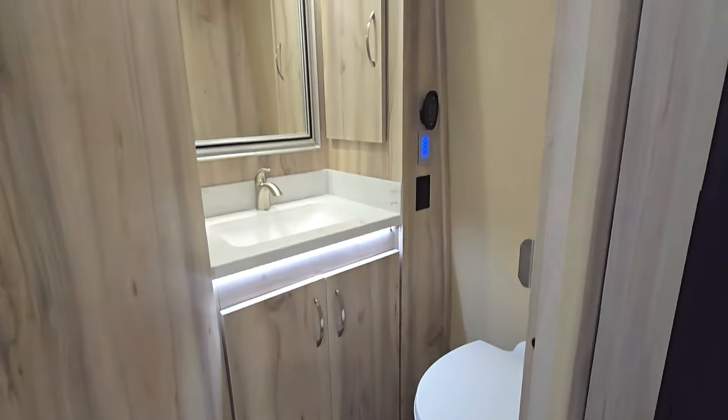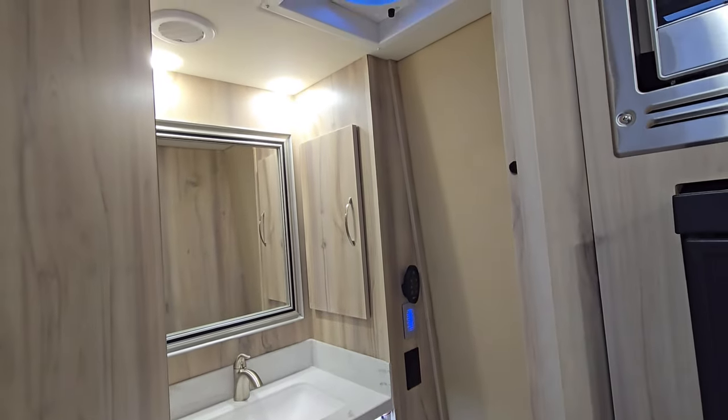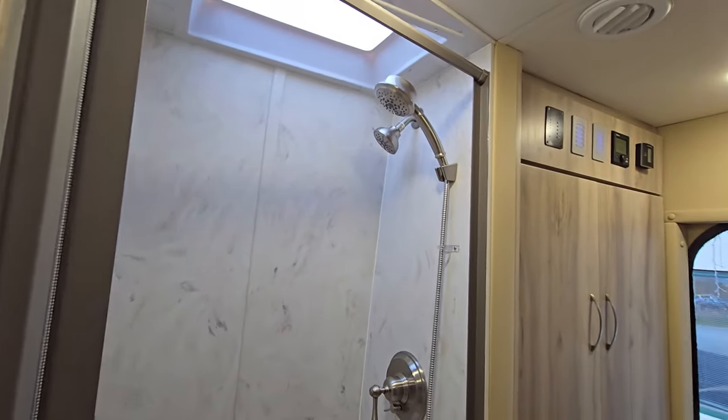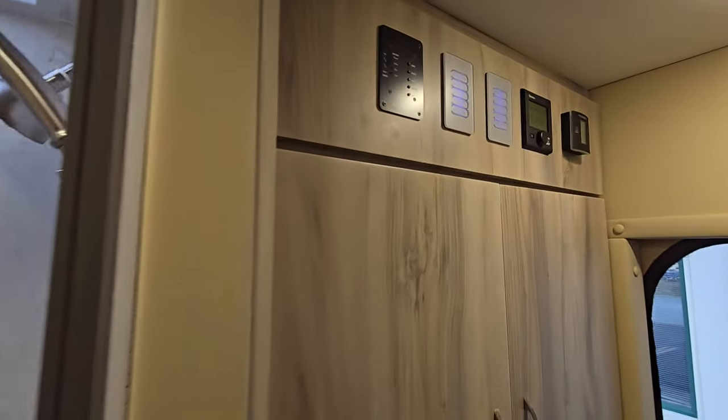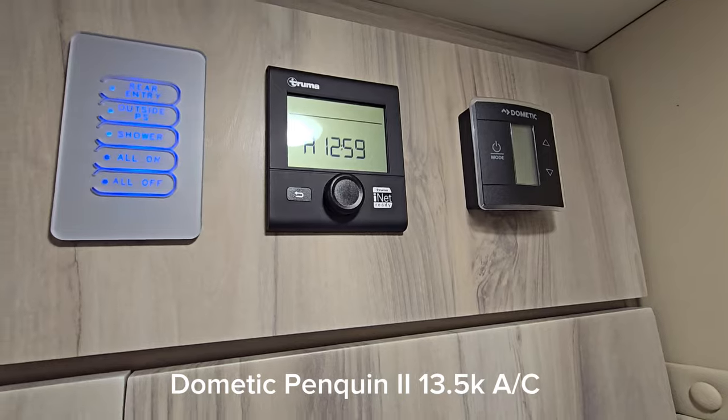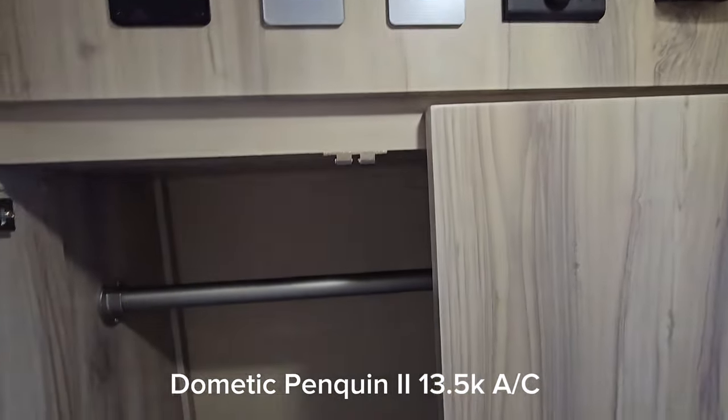Really nice bathroom. Over here you've got your shower. The system is the Truma Combi tanked hot water heater with the Dometic air conditioner at 13,500 BTU. Really nice wardrobe here as well.